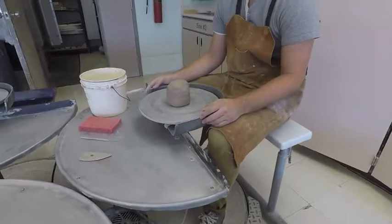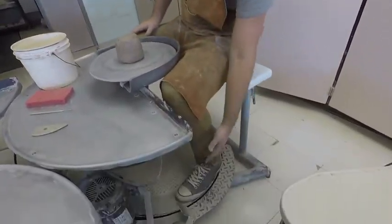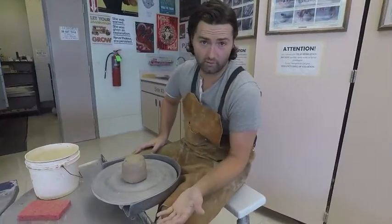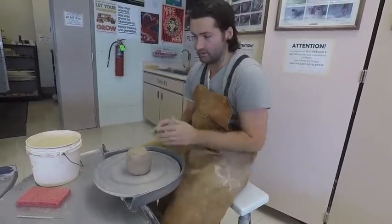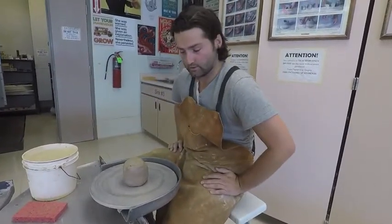The last safety thing is our shoes. Whenever we're throwing on the wheel, we need shoes that strap onto our feet. You can wear sandals if you want, as long as they have straps. Flip-flops aren't going to work — when this wheel is cruising and you need to stop it, it's going to launch that flip-flop off your foot.